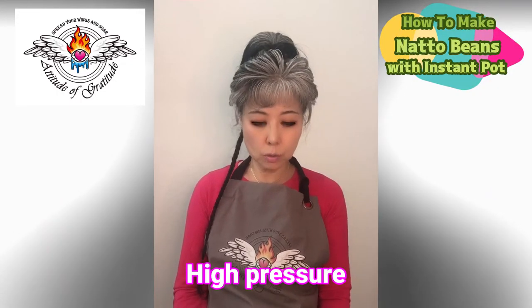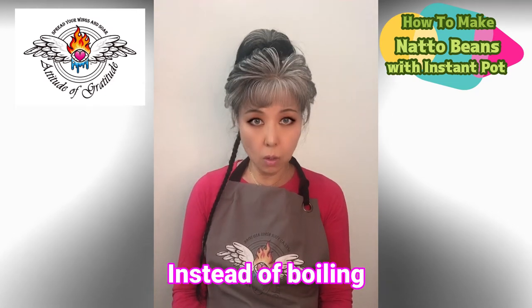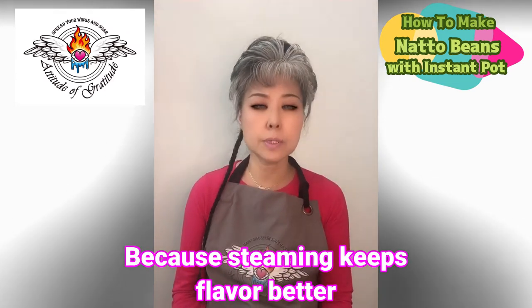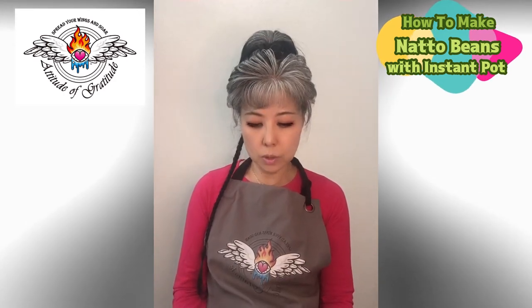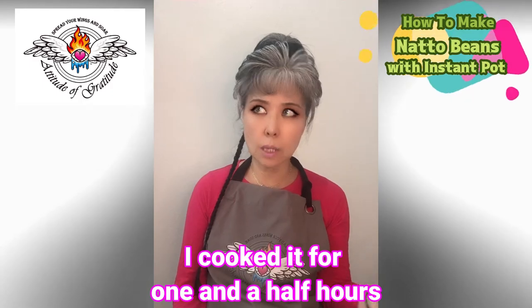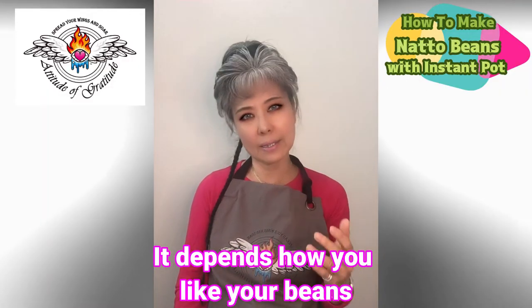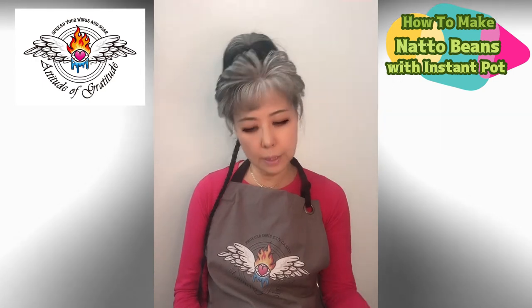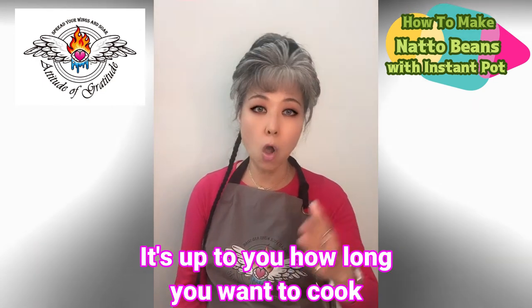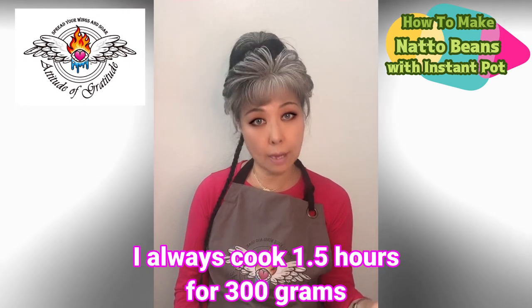In the morning I use a metal basket and steam the beans with the Instant Pot on high pressure instead of boiling, because steaming keeps the flavor better. That's why I always steam in the Instant Pot for one hour and a half. It depends on how you like your beans — I like them a little soft, so I always cook one and a half hours.